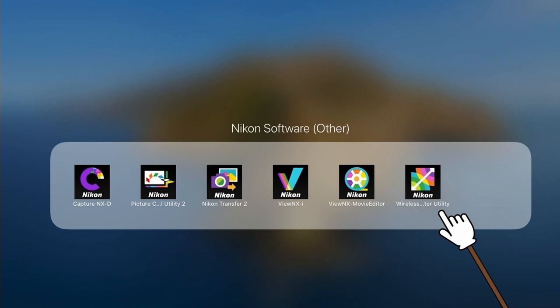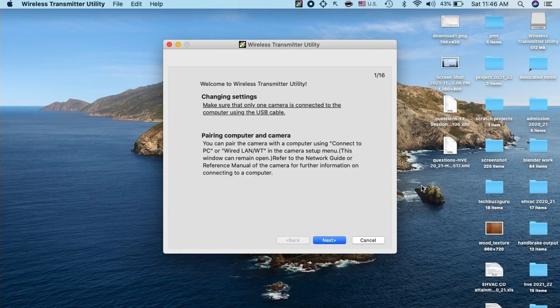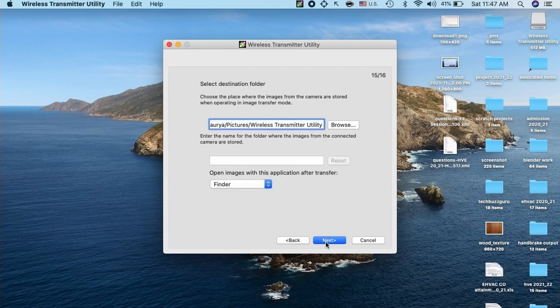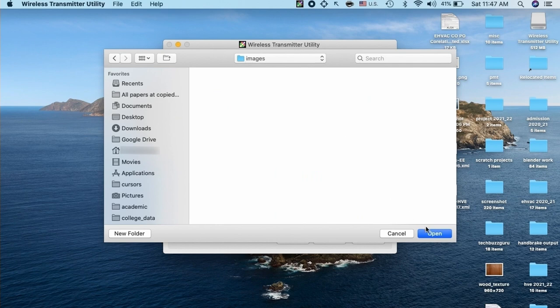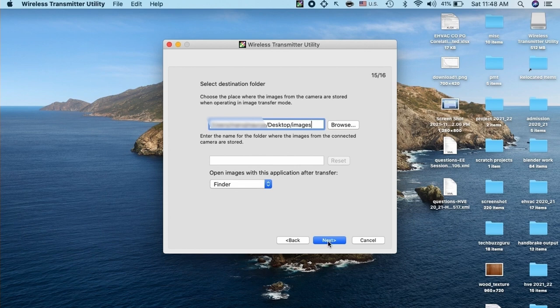Let us launch the Wireless Transmitter Utility. It gives the option to pair the computer with the camera — click next, then select camera built-in Wi-Fi. Then select the destination folder where you would like to save images transferred from the camera. I will browse and create a folder on my desktop named 'images.' After selecting the folder in the app, click next and the wizard is finished.